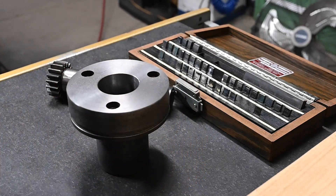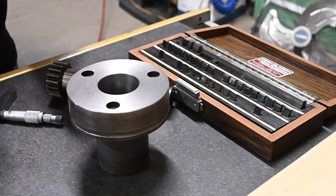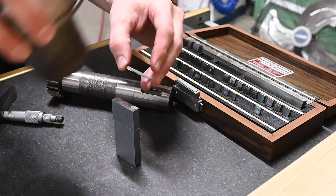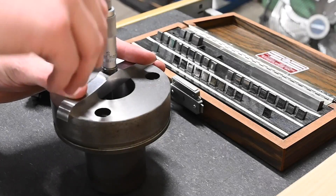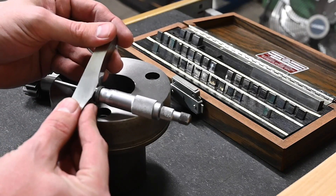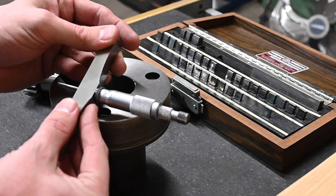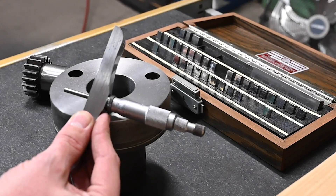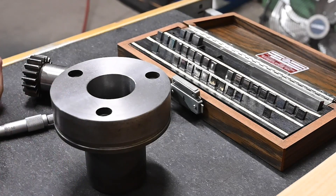Just barely not enough — go three inches plus whatever the mic reads. There we go. So that is 906 thou, so four inches six thou should be our total height of the part.